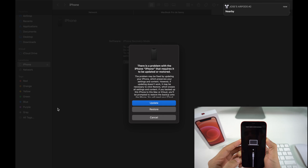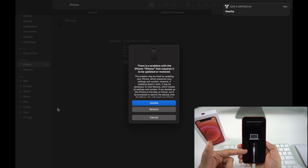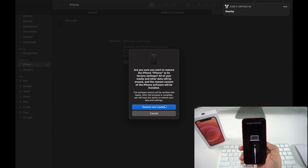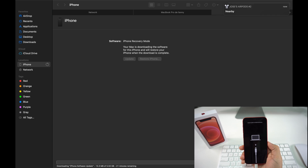Now just wait, and as you can see we have this option on screen and also on the phone — it says there is a problem with the iPhone and it requires to be either updated or restored. You can select either option, but I'm going to go with Restore. It will ask if you want to restore and update — select that, click Next, and Agree.